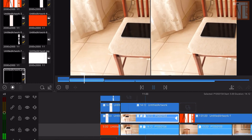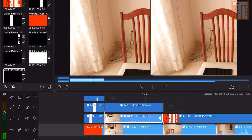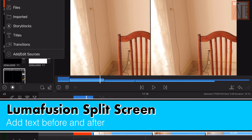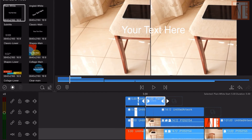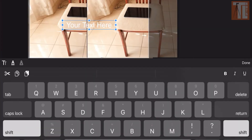So we're going to do a before and after — add before and after text. If you want to put a simple title, add a title and rename it 'Before'.